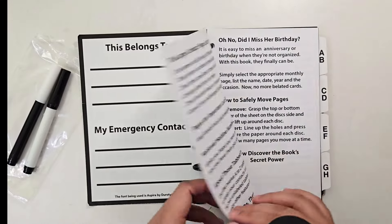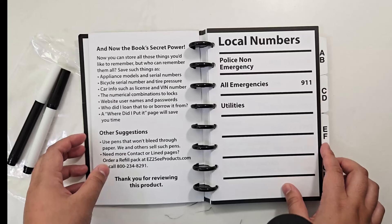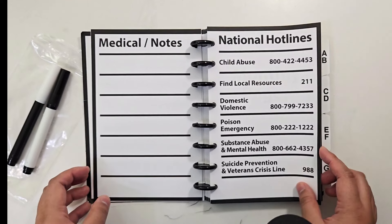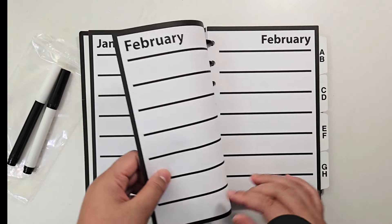It is eight and a half by five and a half. On the inside front cover, you can write who it belongs to and emergency contact information. The next two pages are information about the organizer. Then there's a page for local numbers — police non-emergency numbers, all emergencies, utilities, and some extra lines. On the flip side it says medical or notes, just a whole blank sheet you can do what you want with. On the borders of all the pages there's a black bold line to help you not go past the edges. The next page has national hotlines and the reverse side is blank for whatever you'd like.